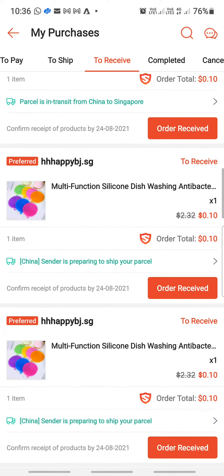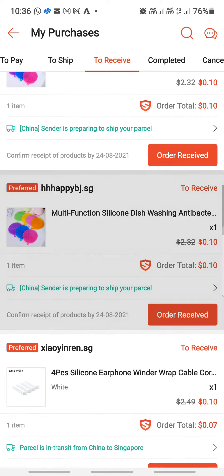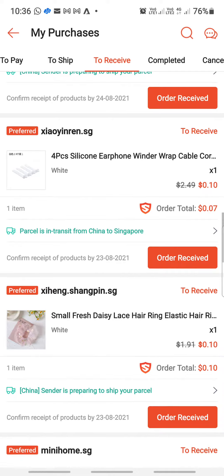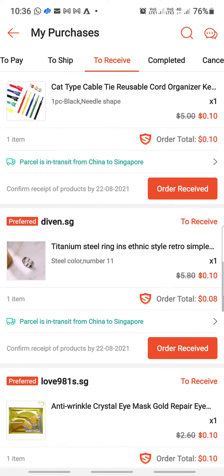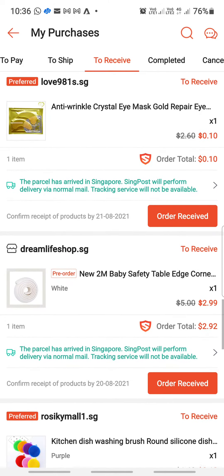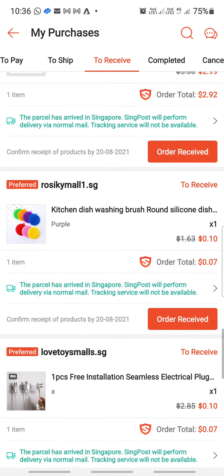There's also a silicone dishwashing scrubber — you can see the herring pattern on it — a cable tie, even a steel ring, an anti-wrinkle crystal, and an edge connector protector.